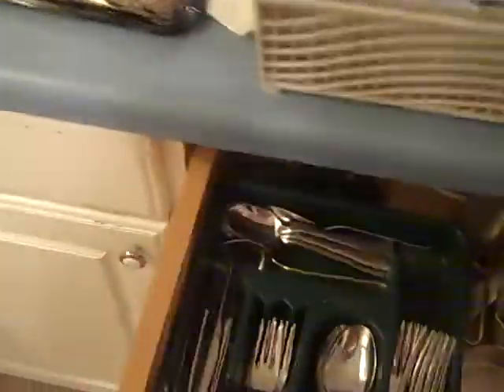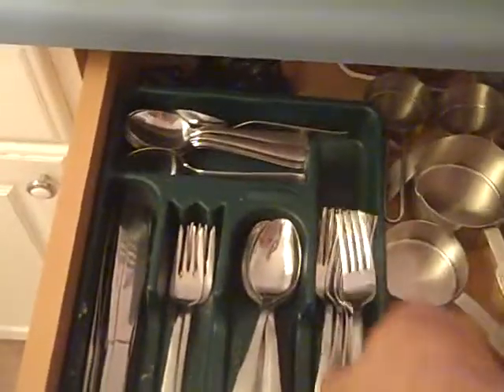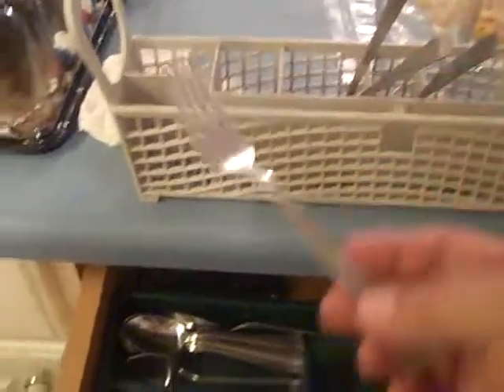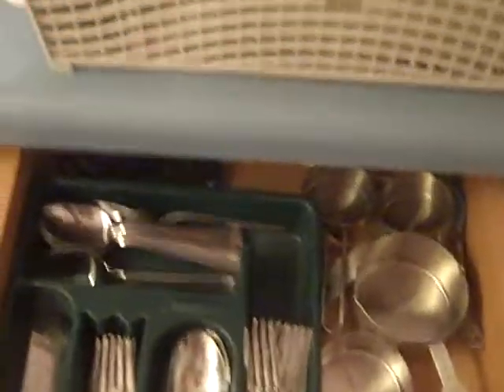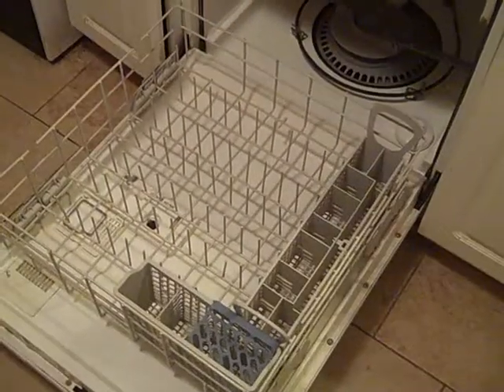The knives go in the knife spot. Big fork. Big spoon. Little fork. There are a lot of little forks in here. And a big spoon. And now it's empty. You take it and put it right back in where it was before. The bottom is empty.